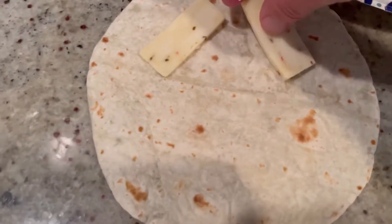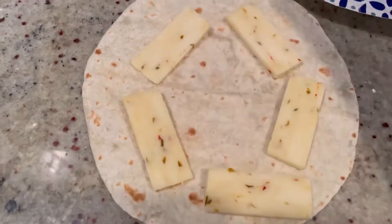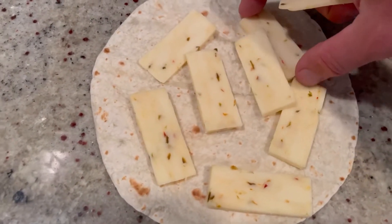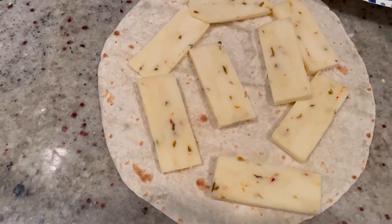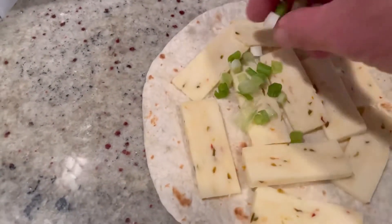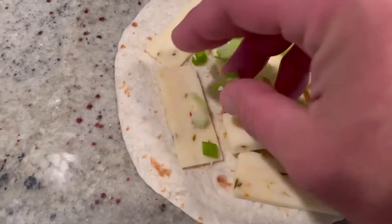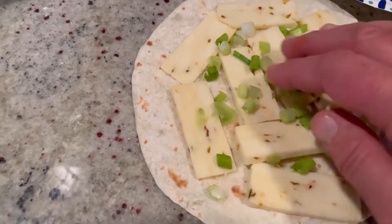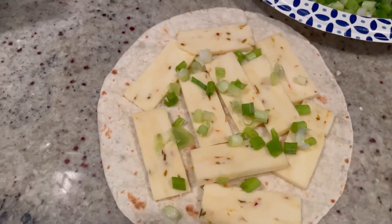We're going to arrange the cheese first. I'm putting extra cheese — alright, got our cheese layer. Then we're just going to sprinkle some scallions, as many as you want. You can use red onion — shallots work really nice with this too. I really like the flavor that the scallions bring.